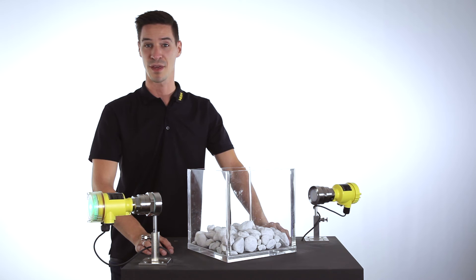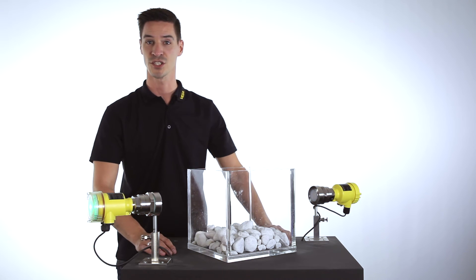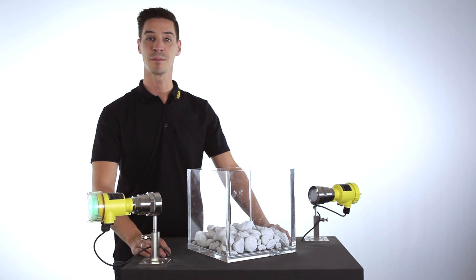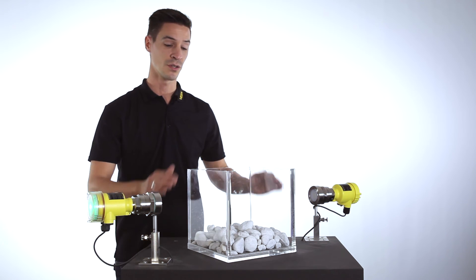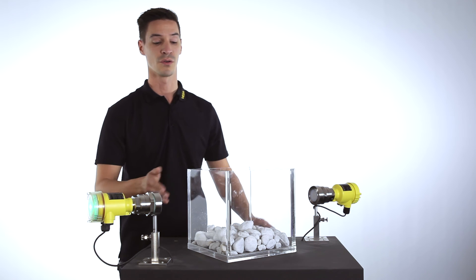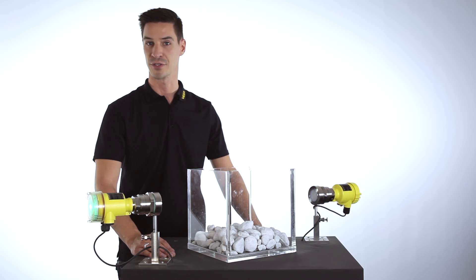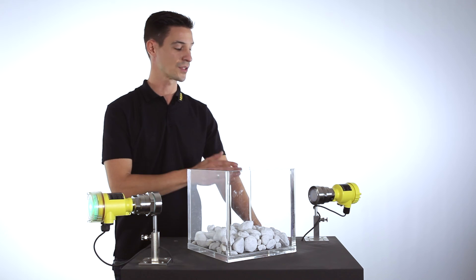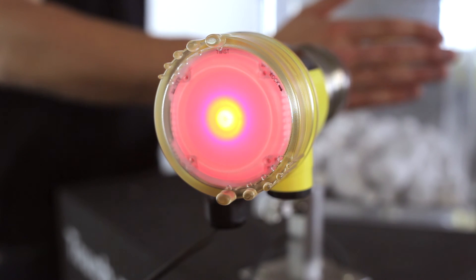Whenever a medium-contacting method is not possible for detecting the point level in a bulk solid application because of rough process conditions, the microwave barrier VEGAMIPS series 60 is the right solution. This measurement principle can even measure through a plastic vessel or through an inspection window. The function is comparable to a light barrier, but instead of light we are emitting a high-frequency impulse. If this impulse is interrupted by the level, a switching signal is created.